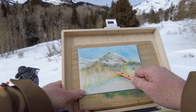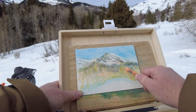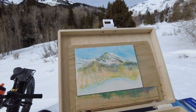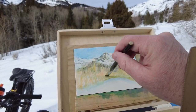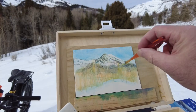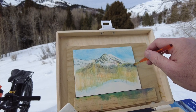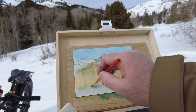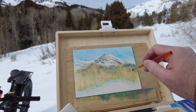Now that I have that mountain about how I want it, I need to start working on this middle ground and these aspen trees. I'm using a warmer color here to indicate that I'm closer to the viewer — cooler colors tend to recede and warmer colors like reds tend to come forward. I'm not too worried about details here because the brush is going to blend it all together, and some of the brushwork will actually show some of the whites of those tree branches, which is a nice happy accident, as Bob Ross would say.